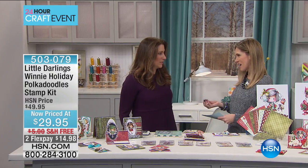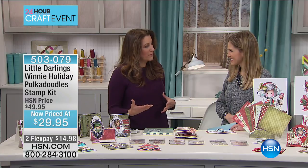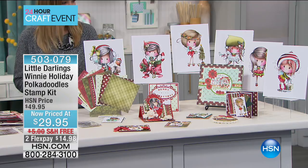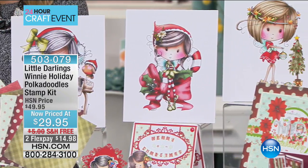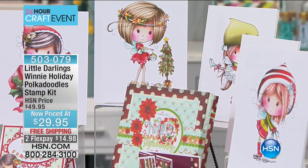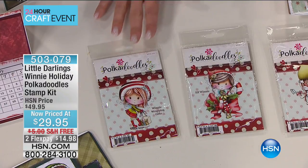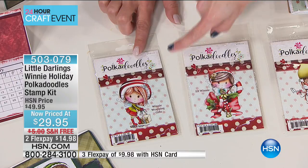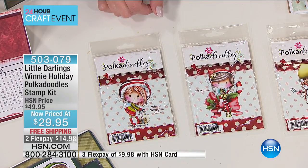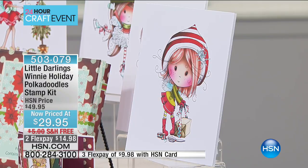Little Darlings has a cult following. The detail, intricacy, and elaboration of bringing these characters to life is what makes it so fun. All of their characters are very playful and whimsical — some old-fashioned, some classic and current. Polka Doodles' Winnie is just the most adorable, heartfelt character — everybody falls in love with her. You're getting six rubber stamps, and let's talk about each expression of Winnie: one is Winnie wrapping gifts, which can even be used for a birthday by simply changing the color combination.